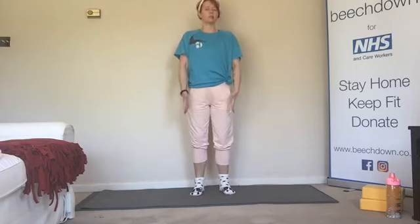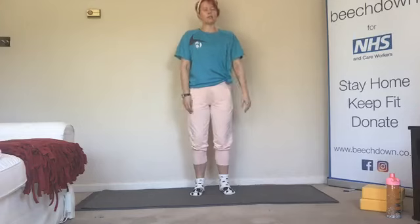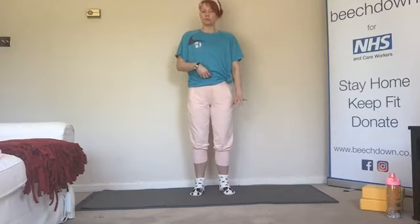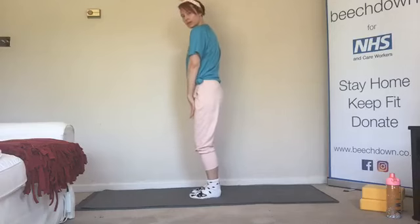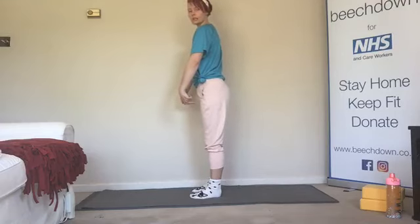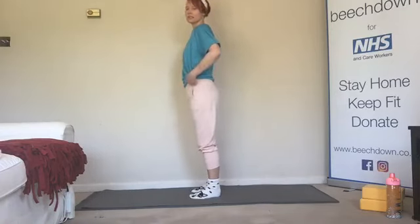Speaking of those knees, they should be pointing straight ahead in line with that second toe. While we're thinking about those knees, we're going to give them a little bit of a wiggle, make sure they're nice and relaxed, not locked out. Just let those knees sort of settle. As we breathe in, we are going to draw up through those legs — legs nice and long, drawing up the front of the legs, but we don't want to lock out the knees. We want to keep that nice relaxed bend in the knee.